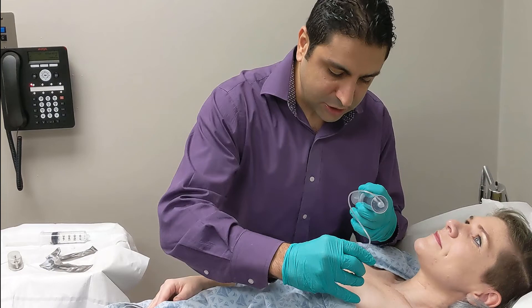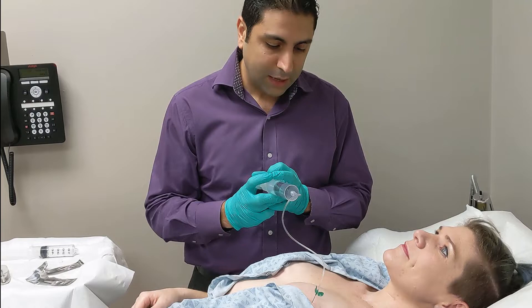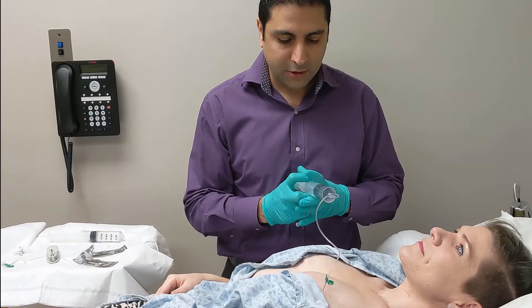You'll feel a little pinch — just a little pinch right there. It goes in and I immediately feel the port. Now I'm going to insert about 50 cc's of saline in there.